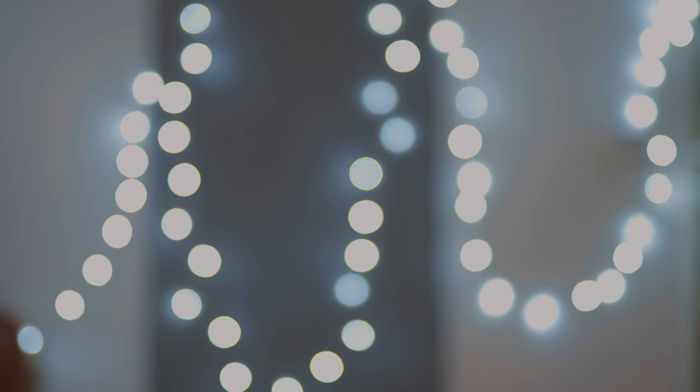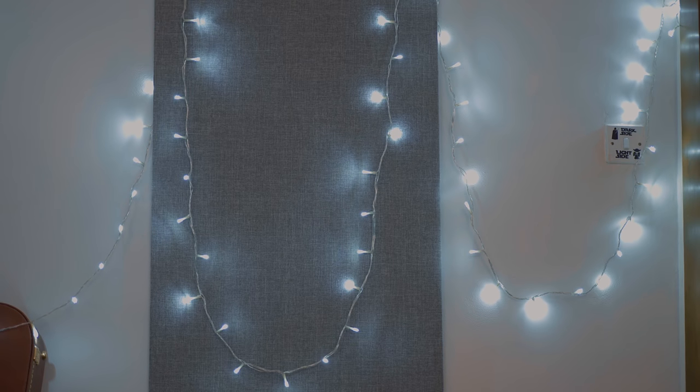The first thing I did was to move the ridiculous fairy light arrangement I had before. When you think about it, the cool thing about using fairy lights in video is when they're in the background of your shot they can produce some really good bokeh balls, so obviously I moved them to the back wall as far away from the camera as possible for maximum bokeh balls.